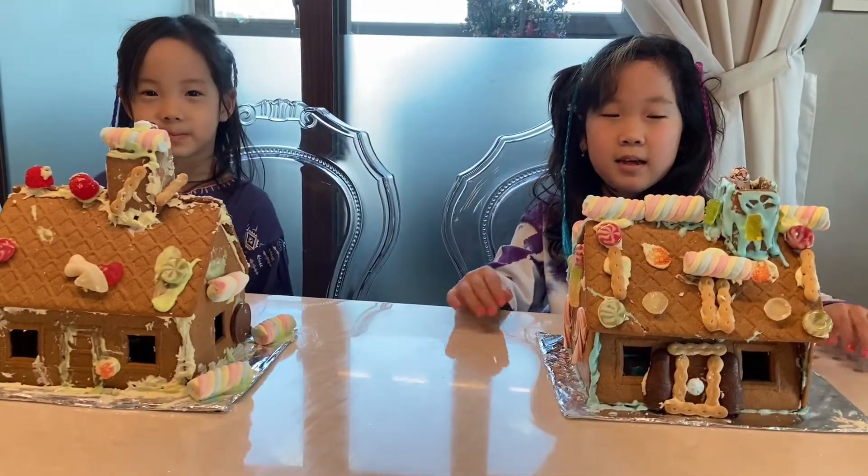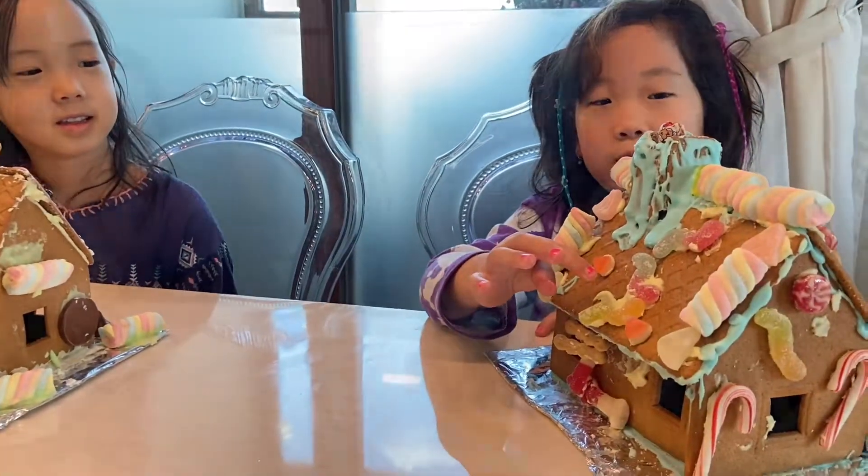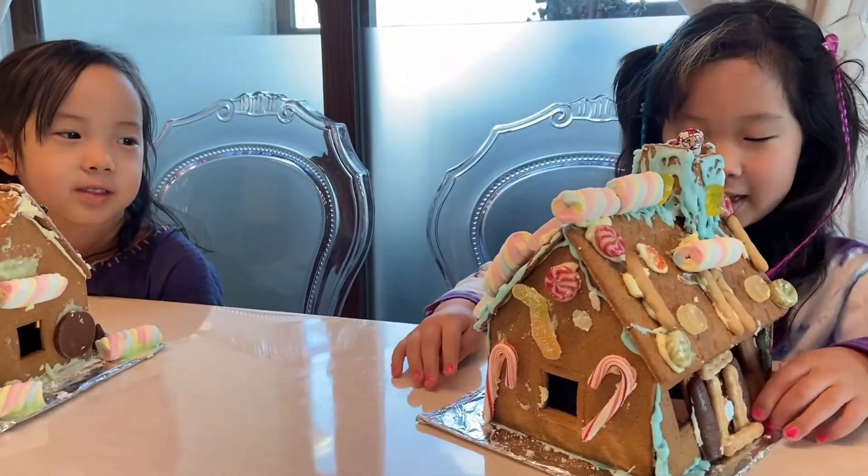And now we're done, and let me tell you about my designs. This is an S for Santa, and the T stands for Tala.